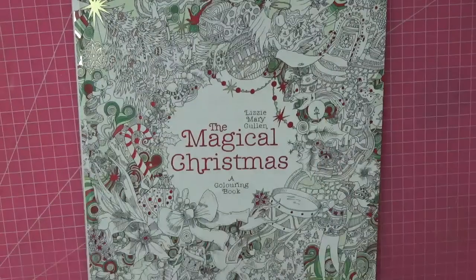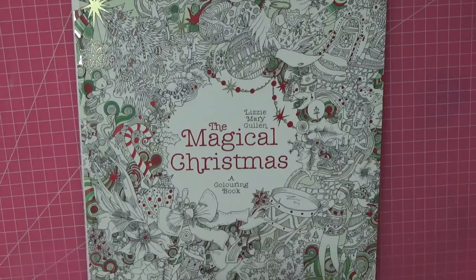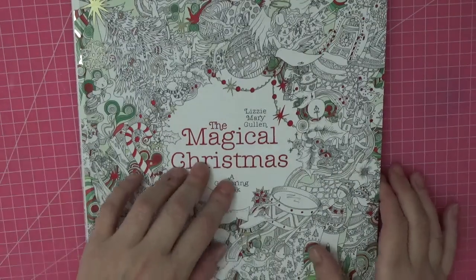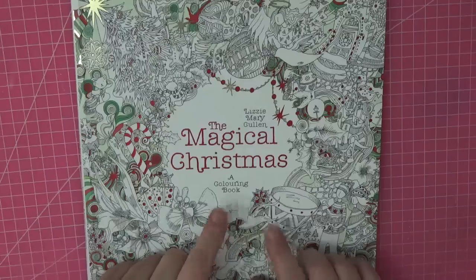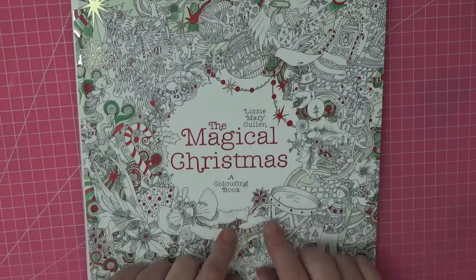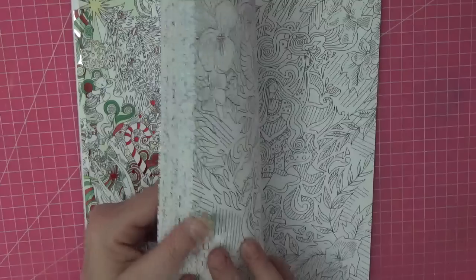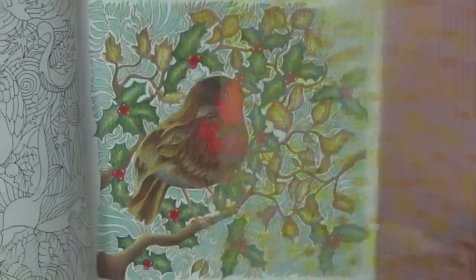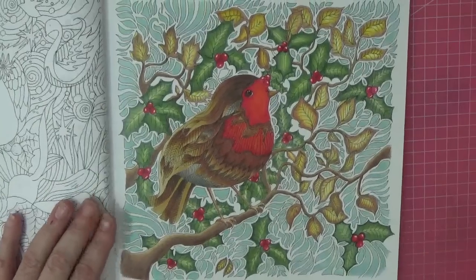Hi everyone, welcome back to another video. Merry Christmas to you all - if you celebrate Christmas, if not happy holidays. Enjoy the break from work if you're getting it. It's become a little bit of a tradition that we colour in the magical Christmas - my YouTube channel has been going for three years in March, so we've done one every year in this book. We did the Christmas Robin - these are on my channel if you want to have a go at them yourselves.